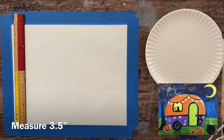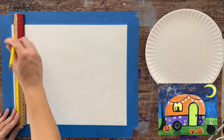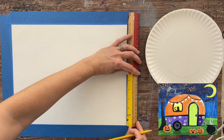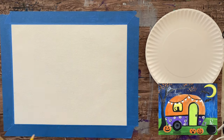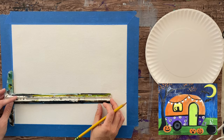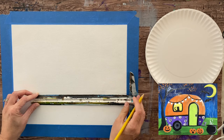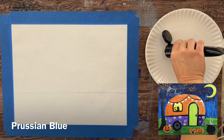I taped the canvas to the table and I'm going to start by drawing a horizon line. This horizon line is at about the three and a half inch mark from the bottom of the canvas. I'm taking my ruler and making three little dots across the canvas so I can get my t-square ruler and draw that horizontal line all the way across. The t-square is nice because you can lay it on the edge of the canvas and get a pretty straight line.